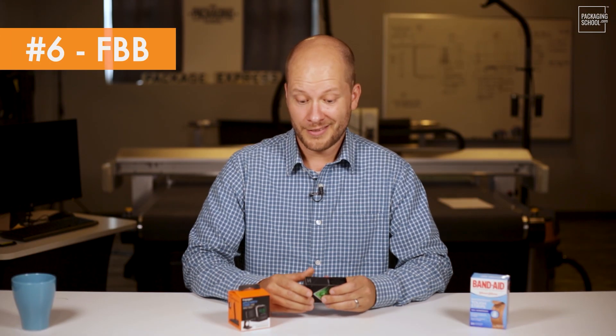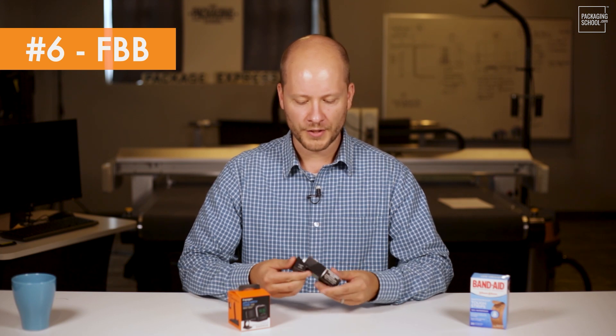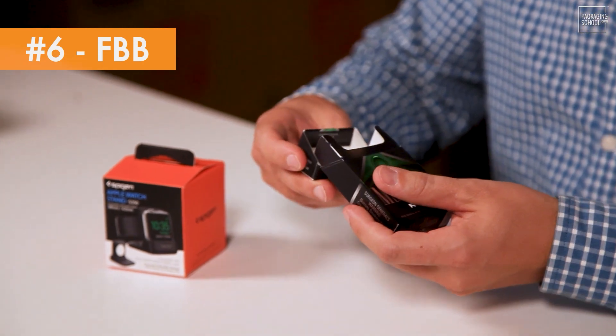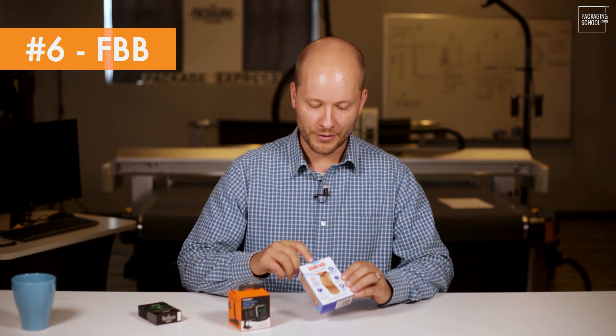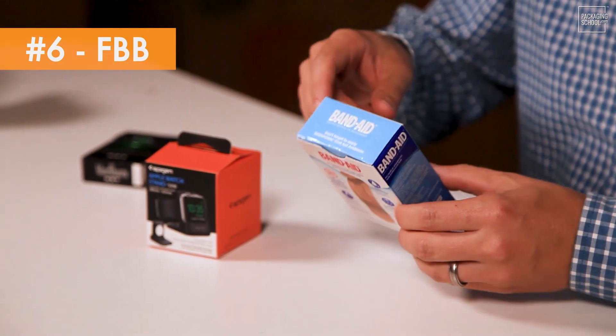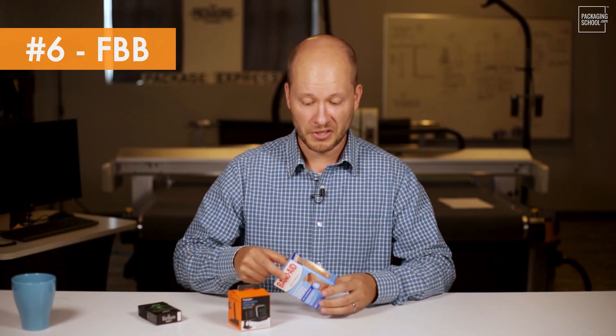One thing about FBB that I think is cool is that it opens and closes so nicely, and you're not going to see a lot of creasing and damage to your scores. It also makes a lot of sense if you're going to be opening and closing things frequently, and it can take a lot of premium enhancements. You can see the gloss on here, there's a nice emboss on this Band-Aid packaging — it's engineered to be a great carton.